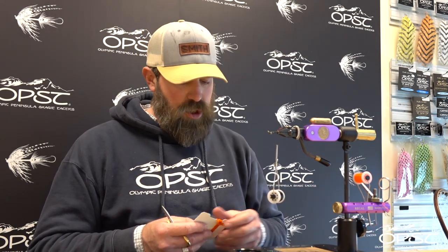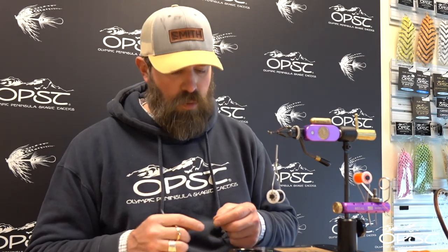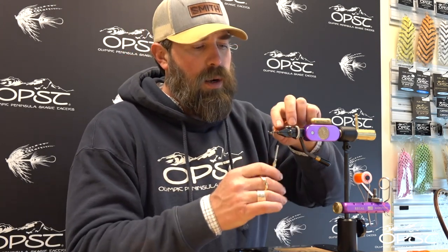The materials we're using for this fly: this is orange chenille, we're going to use angora goat, some kraken dub, some OPST ostrich, silly legs, and some rabbit. This is going to be a two dubbing loop fly, but we'll explain why in a moment.